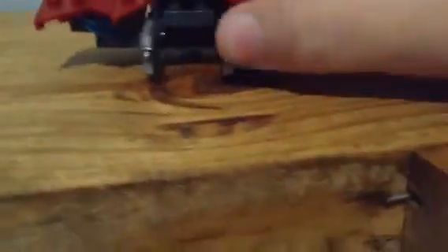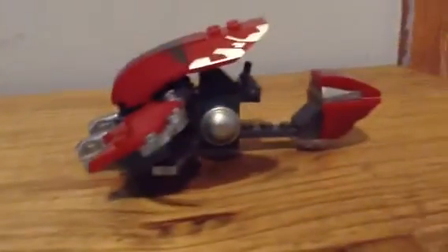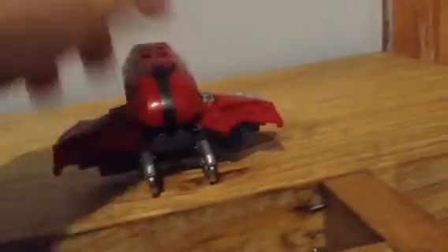Next up is the awesome Banished Ghost. It has two turrets on the front — they don't shoot anything but they're cool. This section can lift up; I guess you can store grenades and small weapons in there. Your driver sits here, and this set comes with the banished brute, which is obviously a dark red color.